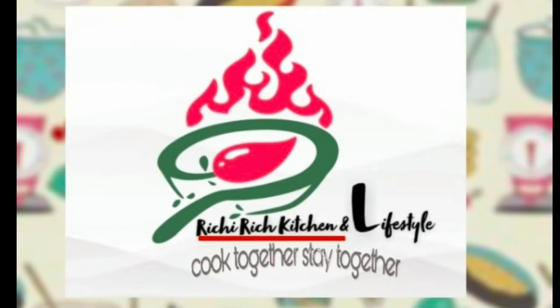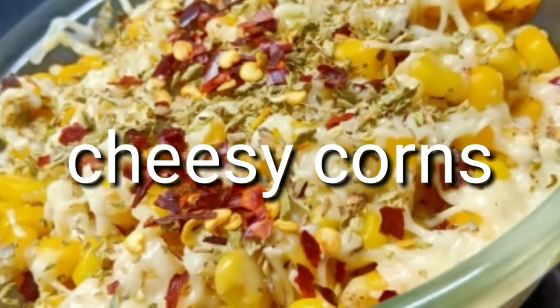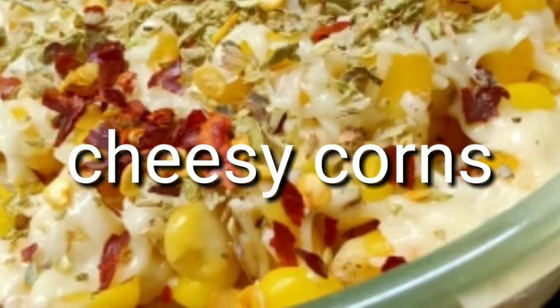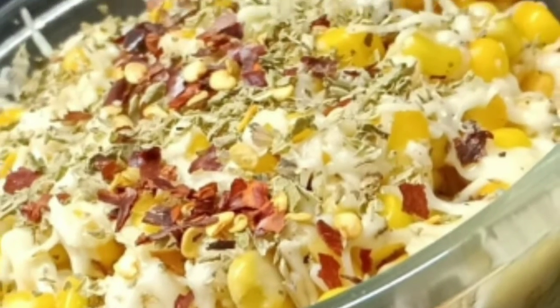Hi guys, I am Richa and welcome to my Rich Rich Kitchen & Lifestyle. Today I will show you a recipe in the microwave, and it will be ready within 5 minutes. When guests come to your house, you can make it for your kids.